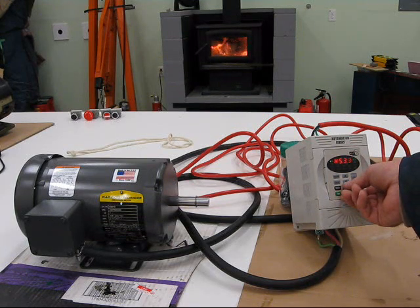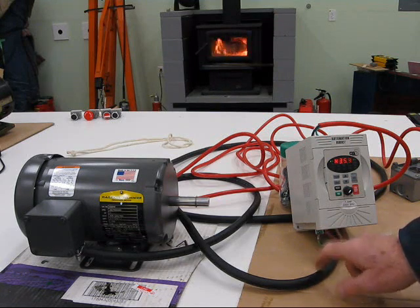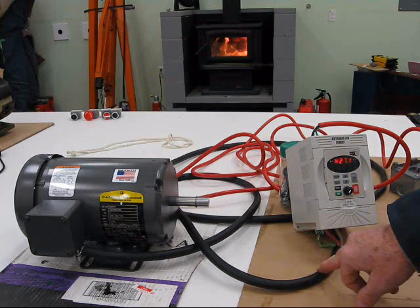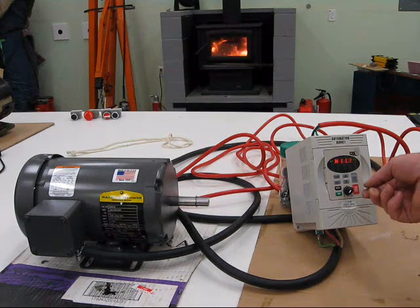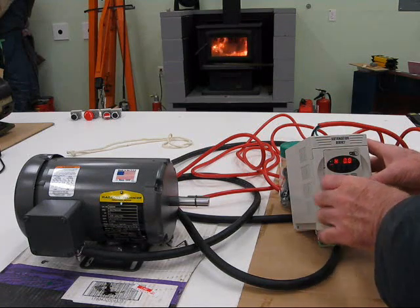All the wiring is complete. I used 14 gauge wire. I don't think I needed to use 14 gauge — the wire going from the adjustable speed drive to the motor is 4 conductor, 14 gauge. I probably could have gotten away with 16 gauge wire very nicely. However, I went with 14 gauge and I'm quite happy with it.